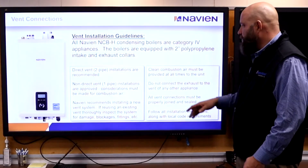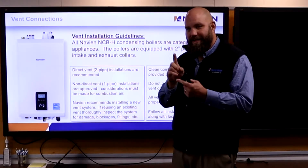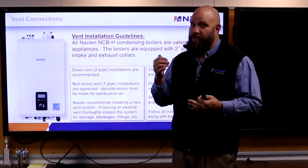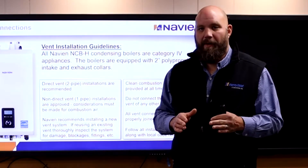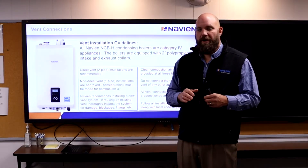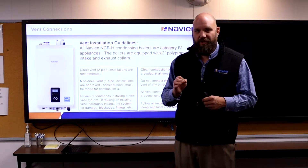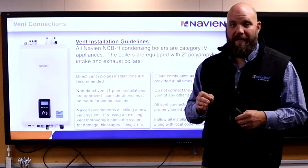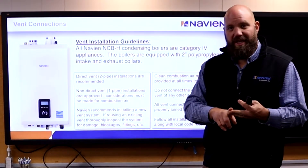Vent installations — direct pipe versus non-direct. Direct vent is a two-pipe system: an exhaust and an intake. Non-direct is one pipe — an exhaust but no intake, using inside combustion air. I want you to run two pipes 99.9% of the time. Very rarely is there enough combustion air inside. It's National Fuel Gas Code — 50 cubic feet per 1,000 BTUs. If you calculate that out, it's a room about 30 by 30 with 10-foot ceilings, with nothing in it. Once you start parking cars in there, it doesn't work.